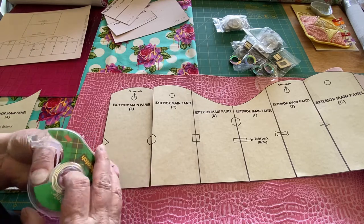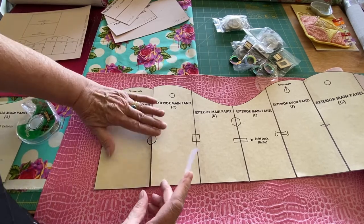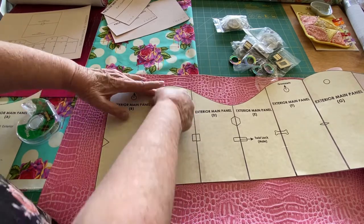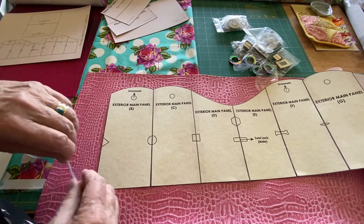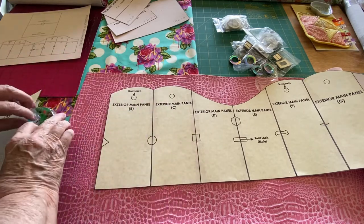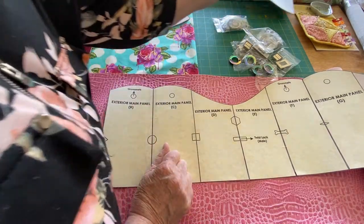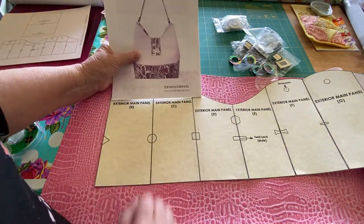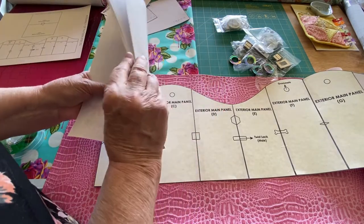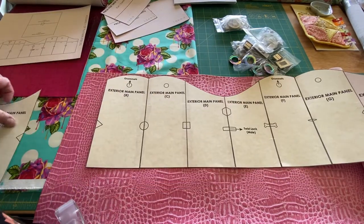First thing you do is you don't let your tape get away from you. When you purchase a bag pattern, typically they come as a PDF that you print off and cut out. I usually print my directions off on just regular printer paper. This is the bag I'm making — the Yana from Shambhala. I've printed all my directions off on regular printer paper, but the pattern I print off on cardstock.